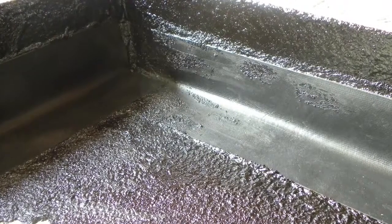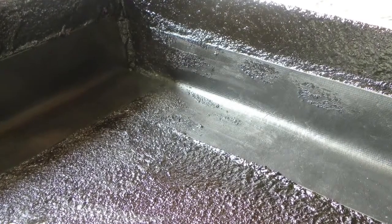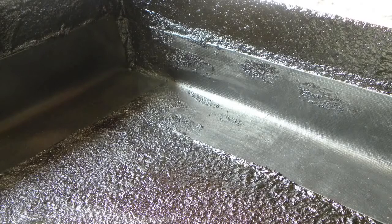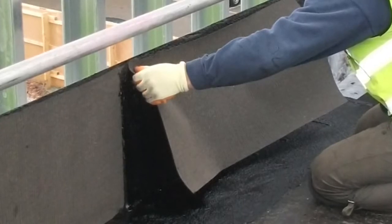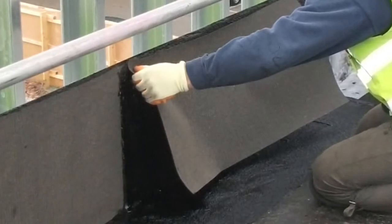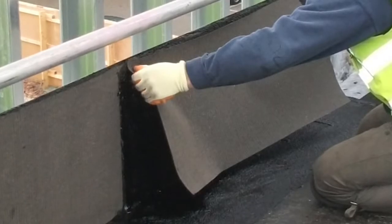On details that may flex, you should apply FlexFlash UN Uncured Neoprene Reinforcement which accommodates minor movement. To complete the upstand waterproofing, apply HydroGard Protection Sheet into the second 3mm application of membrane installed by the same method.